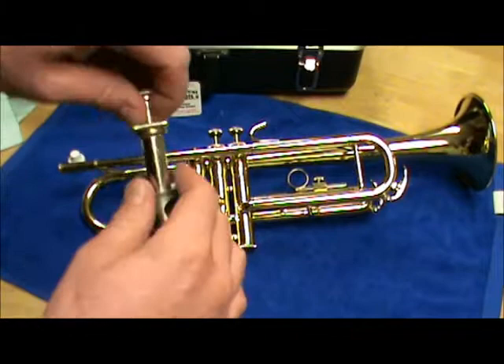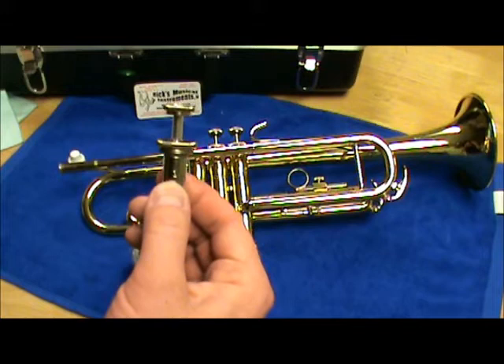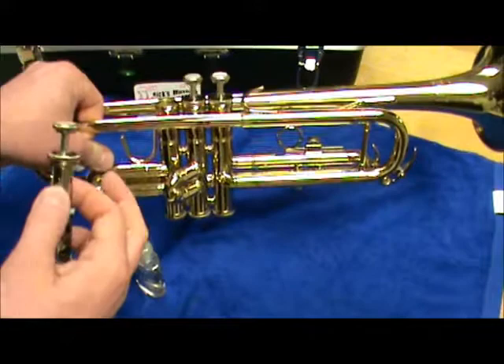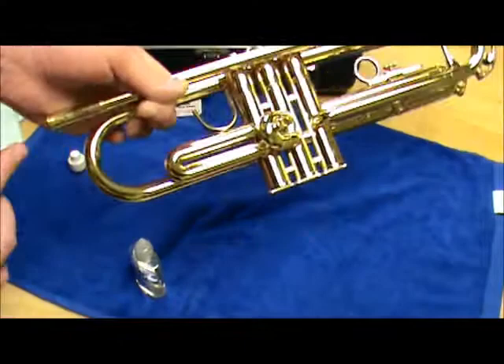Note above my thumb that there's a number on the valve. I often get asked how you tell which valves go where — the numbers are etched in the valve. One is for the first valve, two for the second valve, three for the third valve. On most manufacturers' horns, that number will face toward the mouthpiece receiver when placed properly.